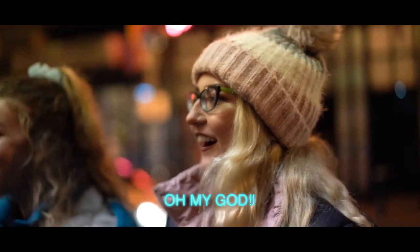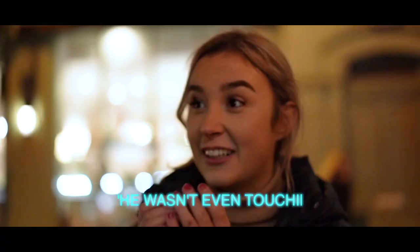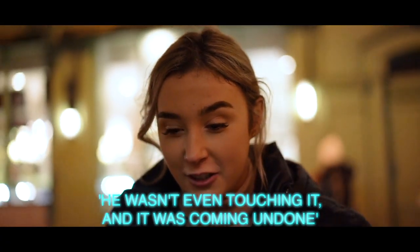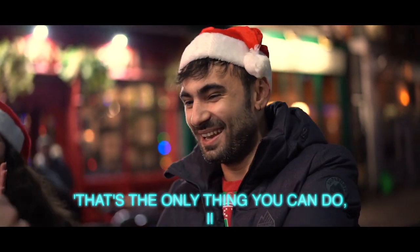Oh my God! I know, right? Look, you wasn't even touching it and it was coming on and I did it. Woo! Guys, that's the only thing you can do. Oh my God! I'm Kim Anderson and this is Shrapnel.